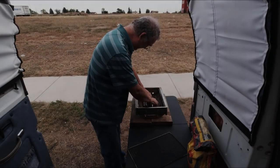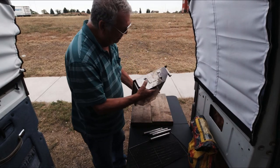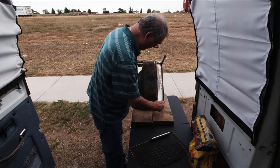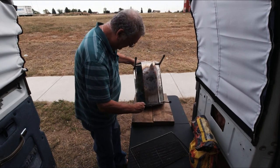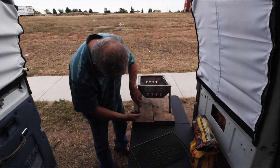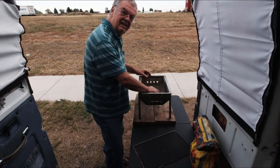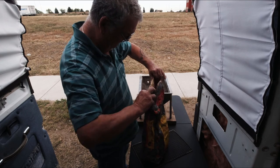Barbecue tonight guys — steak! This is the kind of barbecue I was looking for, something called a hibachi. I can't find those around anymore. This one has adjustable legs so you can at least get it to stand level. Got the bottom loaded up with some coal briquettes.